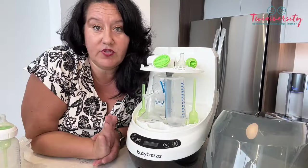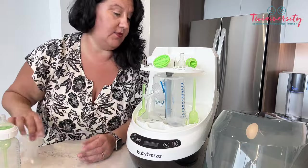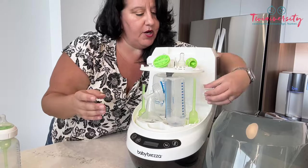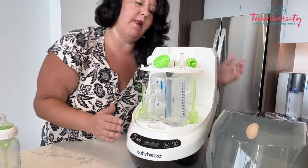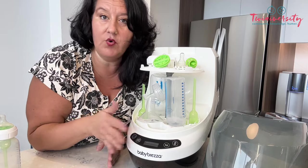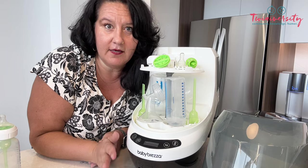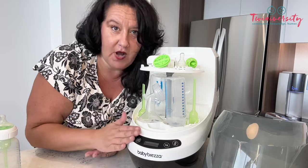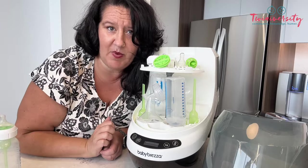As you can see, I have two bottles in here right now and some pump parts. It's like a Jenga machine — we can actually fit another pump part in the back too. It holds four bottles at a time, or your pump parts on their own. It is an 88-minute cycle, so in 88 minutes you're going to wash, sanitize, and dry and be ready to go with plenty of time for your next baby bottle feeding.